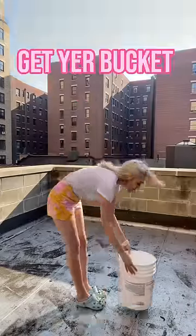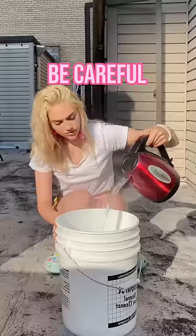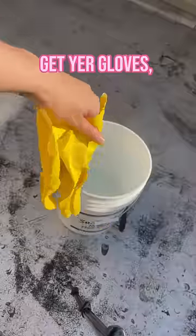You're going to go outside, get your bucket, get your hot water, put them together, and be careful — I'm a professional idiot. No glove, no love.